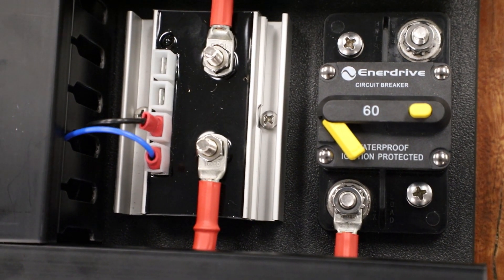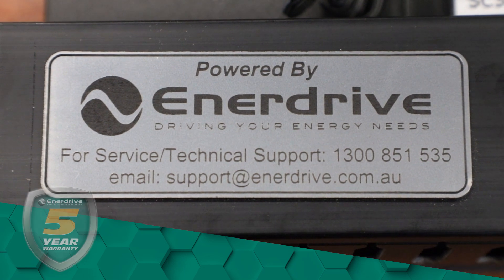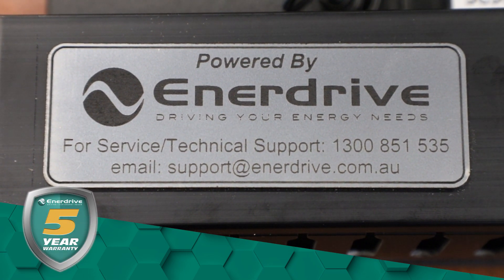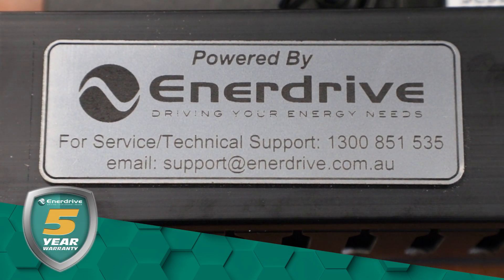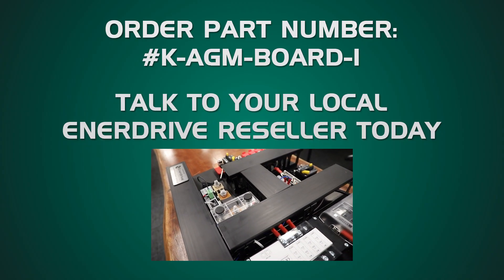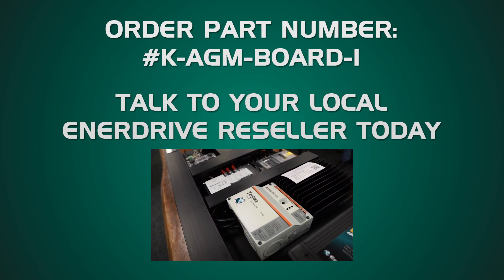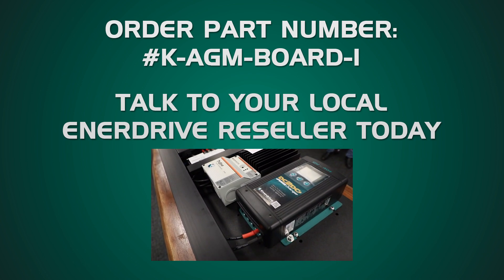Last but not least, you have access to our unlimited tech support team and be covered by a 5 year warranty. What's great about kits like this is that because it is entirely designed, constructed and pre-wired by Enerdrive, you'll only ever have one call to make for fault finding or support. Check in with your local Enerdrive reseller today or visit our website for more information.